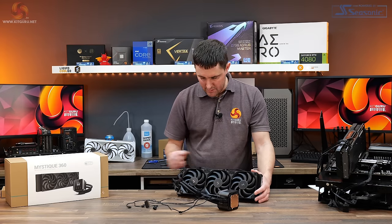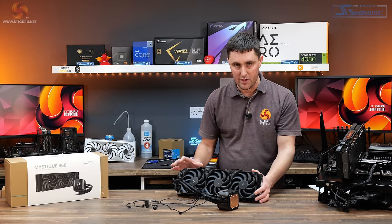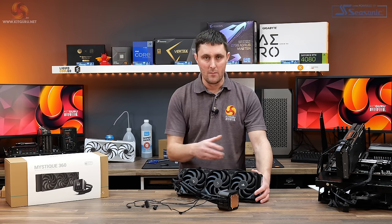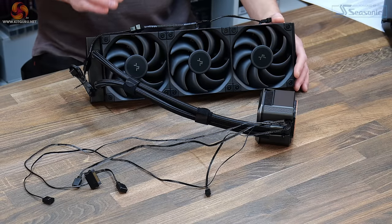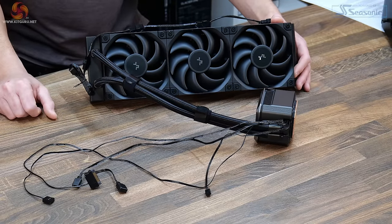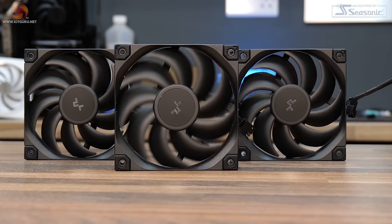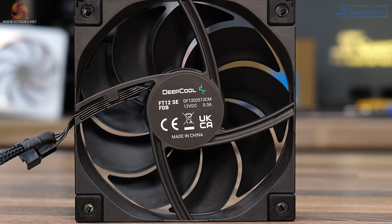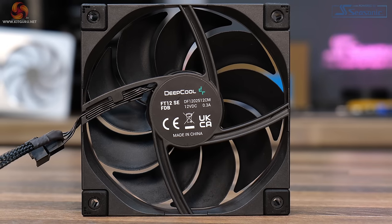The fans come pre-installed to the cooler. They're not RGB fans — Deepcool usually releases a non-RGB version first and then a similar version with RGB later, so I do expect one coming. The Mystique here is the non-RGB version with standard black high-static-pressure Deepcool FT12 SE fans. These have a speed range of 500 to 2150 RPM, maximum airflow of 72.45 CFM, maximum air pressure of 4.32mm H₂O, a fluid dynamic bearing, and a standard 4-pin PWM connection.